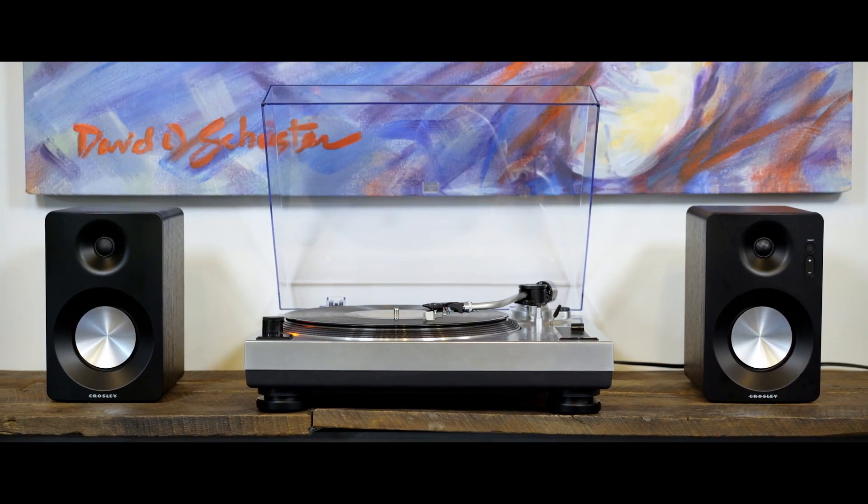The C100 is loaded with a built-in preamp, so out of the box it's ready to blast with powered speakers, or plug in your own preamp and flip a switch to have music on your terms.